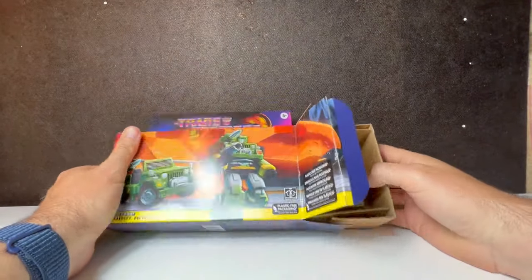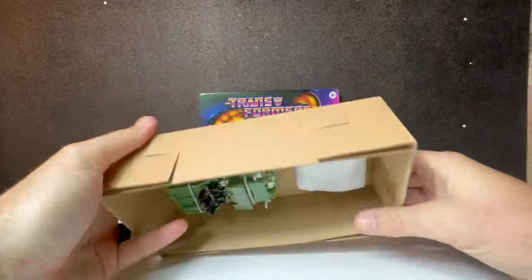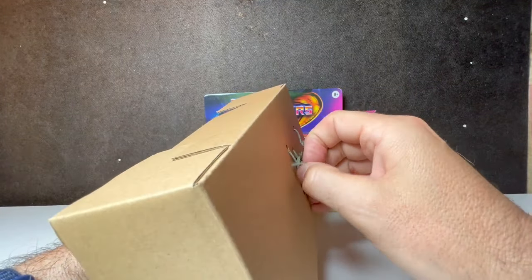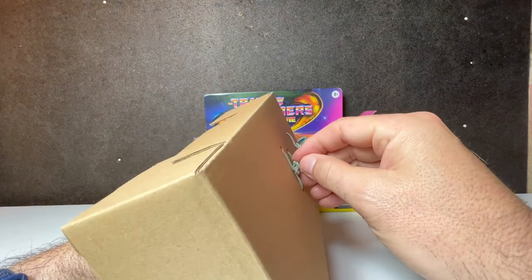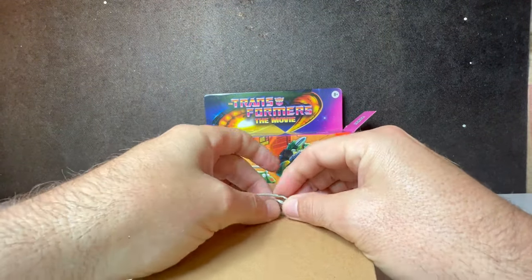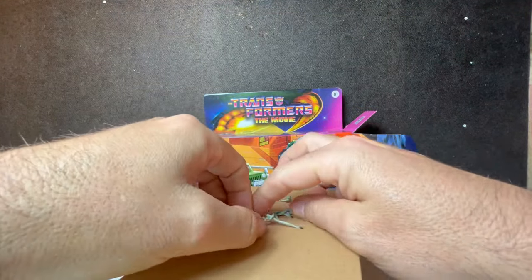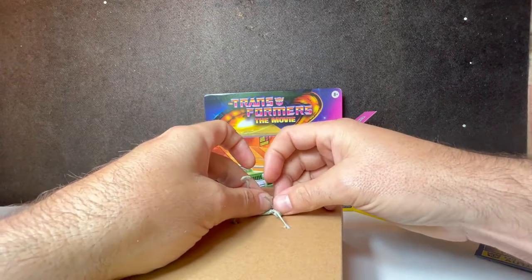So I used to have a complete G1 collection. I sold it a long time ago — it got sold at a divorce and I haven't collected them a lot since, just because they were my number one toys. To collect them again after having the whole thing kind of ticks me off, because I had them complete at a time when they weren't all that expensive. I kind of beat the market getting Transformers when people were selling them at yard sales.